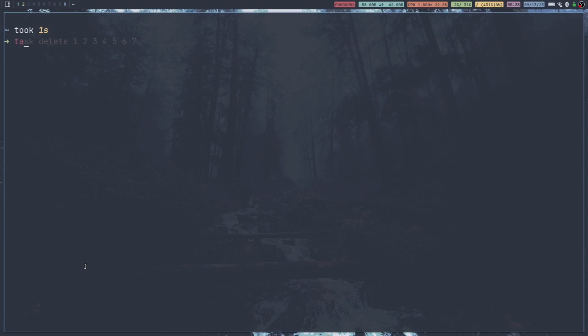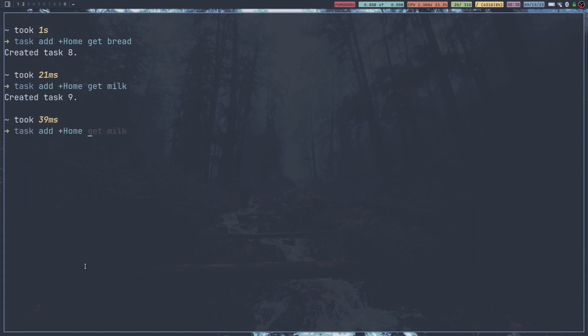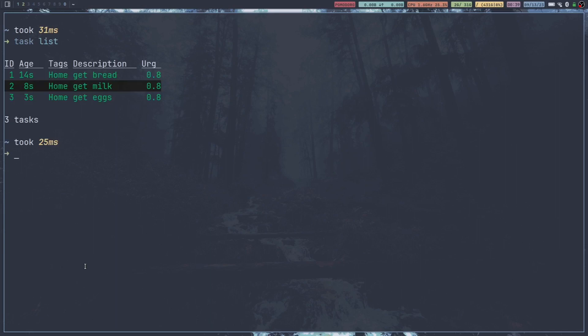I'm going to go ahead and clear out all of those tasks. And then I'm going to show you how to add tags to the tasks. Say I needed to get that milk, egg, and bread — once we add tags, we can basically add different categories to each task that you put in. So if we go task add plus home, get bread, and then task add plus home, get milk, task add plus home, get eggs. Now if we go task list, we can see it's added a little bit of urgency as well. Since it has a tag, the default is 0.8, which isn't very urgent. But you can also see it's added the tag 'home' to each of those.